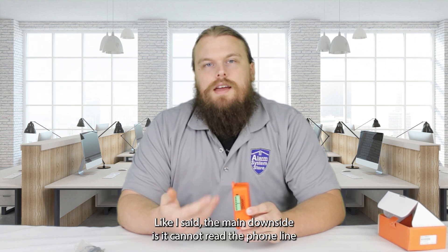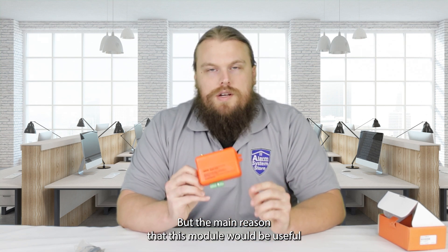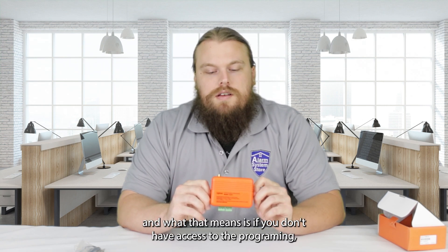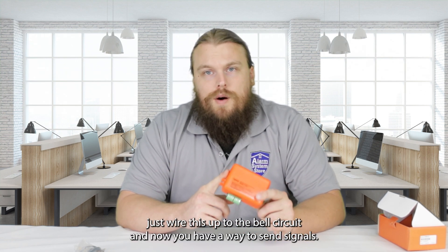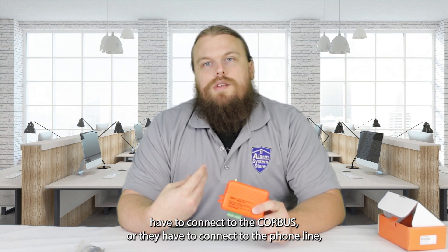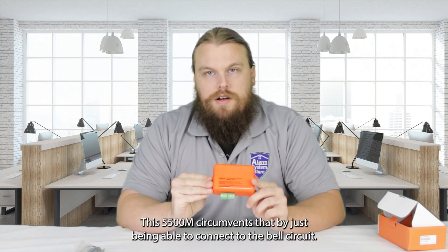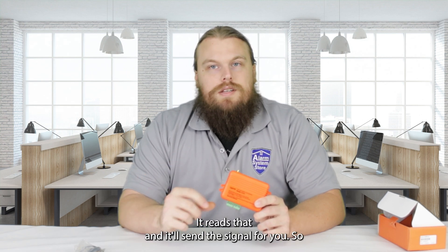The main downside is it cannot read the phone line out of your panel, so you're not going to get accurate signal readings. But the main reason this module would be useful is on panels that you do not have access to. This is a great takeover module — if you don't have access to the programming and can't get in there and adjust things, you literally just wire this up to the bell circuit and now you have a way to send signals. Most communicators have to connect to the core bus or phone line, both of which need to be programmed. This 5500M circumvents that by just connecting to the bell circuit.